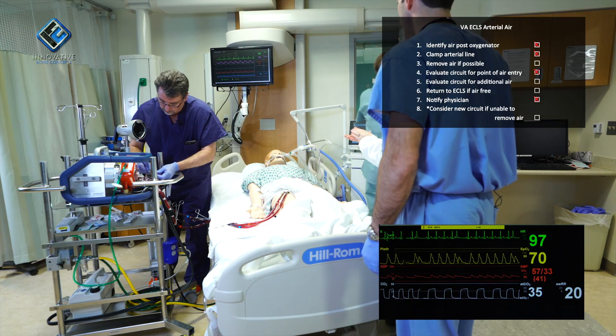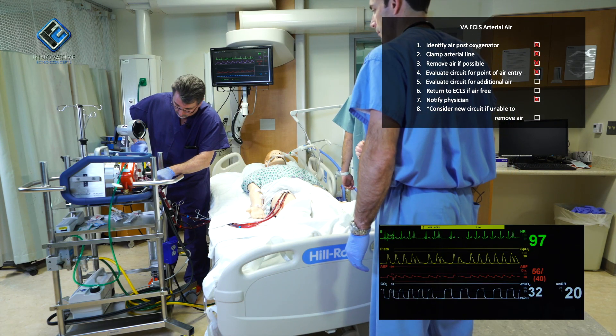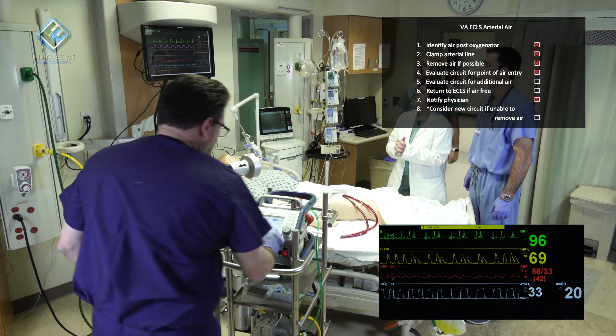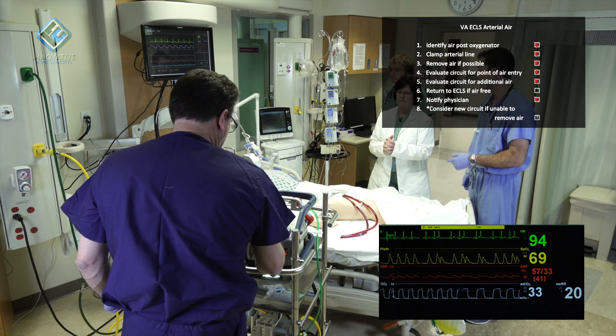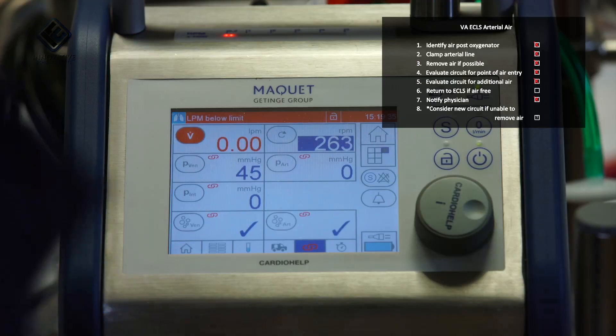The patient is hypotensive and desaturating. How much longer will the patient be off ECLS? Just a couple minutes. I aspirated the bubble and I'm going to reset the pump. Should I give a dose of epinephrine? No, I think at this moment we're okay — I just reset the pump.